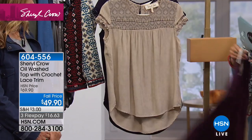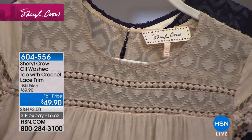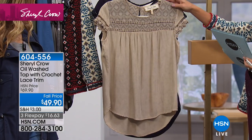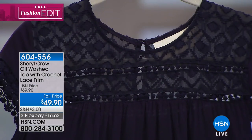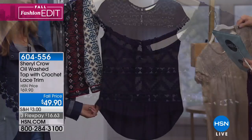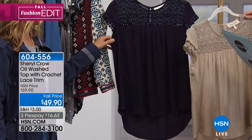We've been seeing those rich plum colors — that would look terrific under that olive cargo jacket, right? Wouldn't that be perfect? Here is your nude, and then there's the navy — what they're calling indigo. It's about 26 inches in length. We have a 30% savings — it's $49.90.